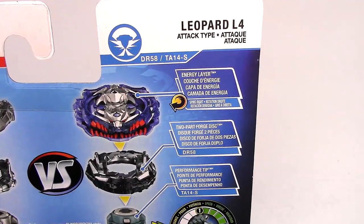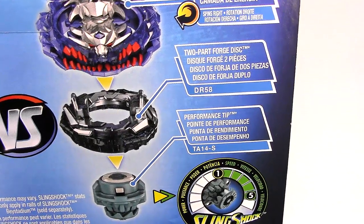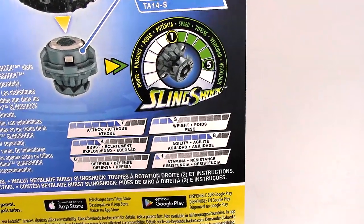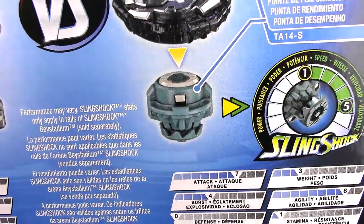Leopard is an Attack type. There's the Energy Layer — it's a right spin — and the 2-part Forge Disc and Performance Tip. There's the Slingshock Meter and all the stats. Look at those — pretty high in Attack and Agility because of that Performance Tip.